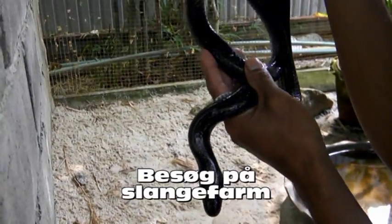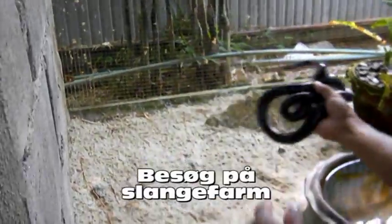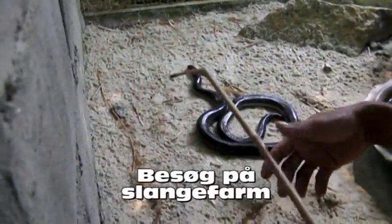Rainbow snake or sunbeam snake. Sunbeam snakes, they are put in the sun — nine colors. This one is not the same.